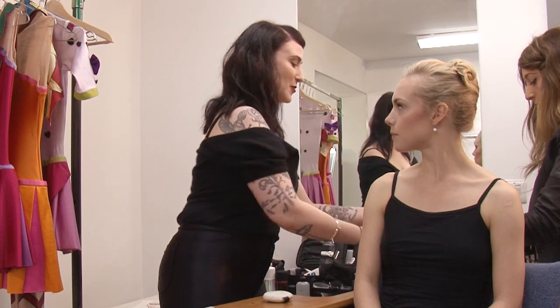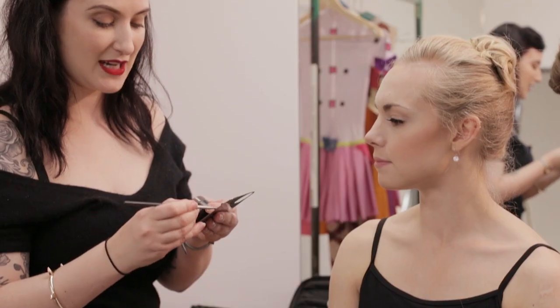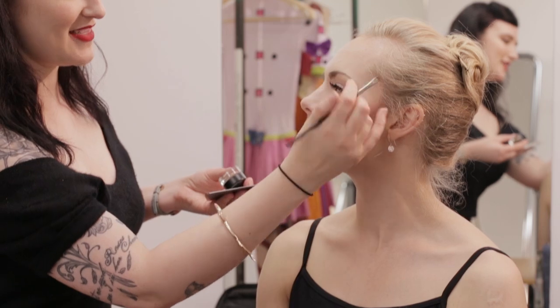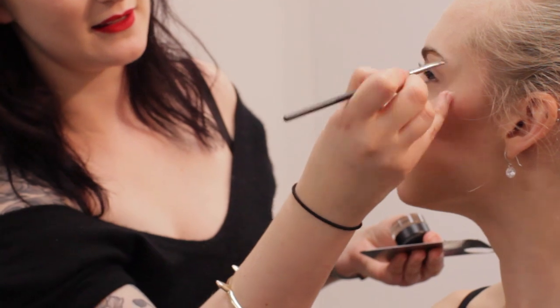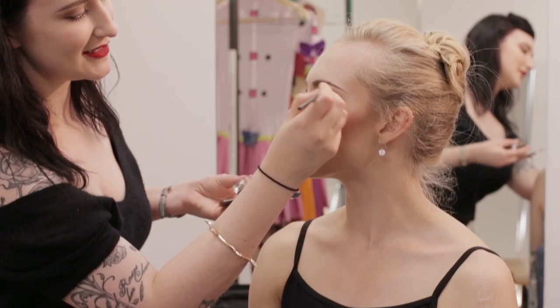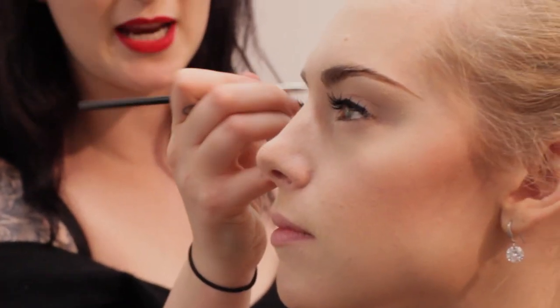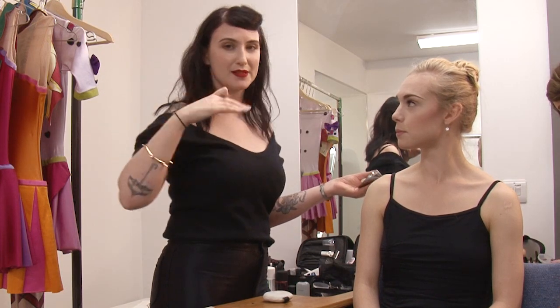So I'm going to continue on onto brows, and I'm using a gel product for brows called Dirty Blonde. If anyone's familiar with our Fluid Line products, it's very like that, just particular colours for brows. Beth has beautiful brows for stage already so I'm just going to emphasise them. The Snow Queen is going to have a nice long extension of her brow too. I always like to start with the brow and the lashes on so that way you can really see where to put the products — like where you're going to see the products. Sometimes when you do the eyeliners and everything first and then put the lashes on, you can see that you've actually hidden them. So I like to do them first.